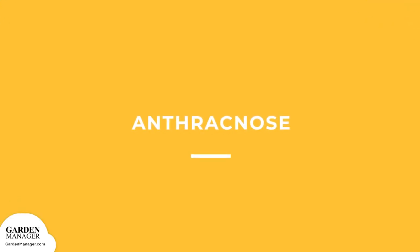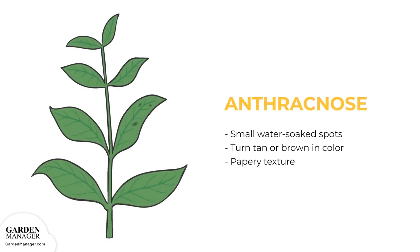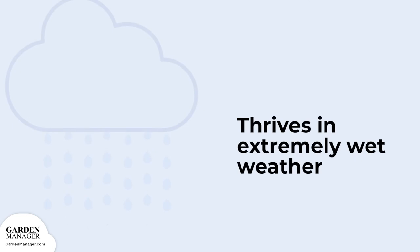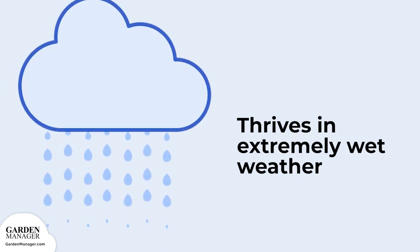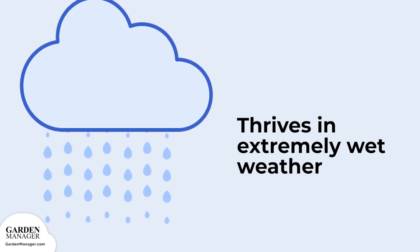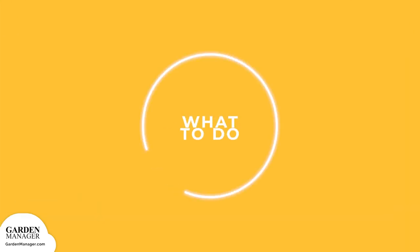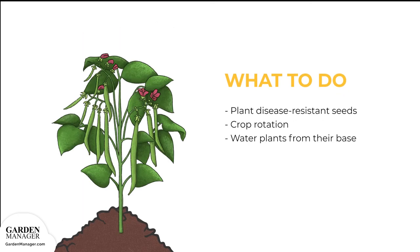Anthracnose: Small water-soaked spots will appear on a plant's leaves, and eventually those spots will get bigger and turn tan or brown in color with a papery texture. This disease thrives in extremely wet weather, and its spores are usually spread by splashing water. It can grow on any part of a plant, except for on the plant's roots. Plant disease-resistant seeds when possible, and practice good crop rotation. In general, a three-year rotation is a good place to start.